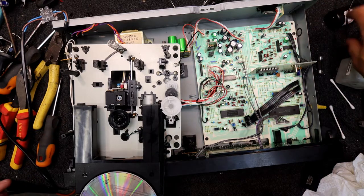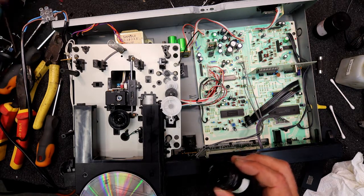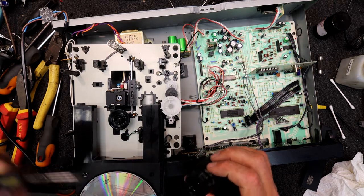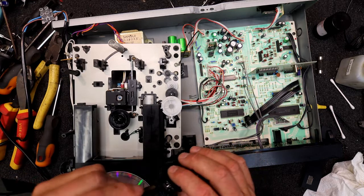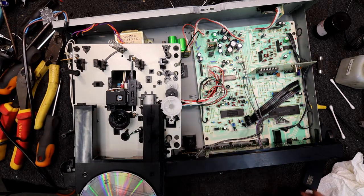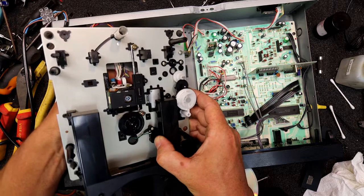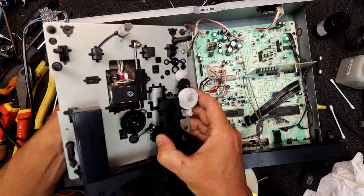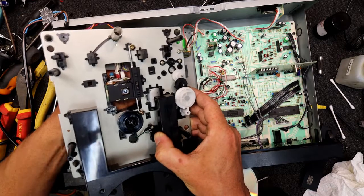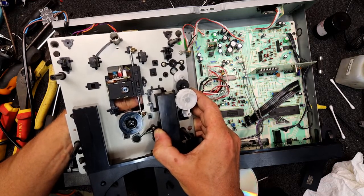I'm going to clean the lens. It's as simple as getting a cotton bud and a bit of metho and gently giving it a wipe. These are all mounted on coils so they can adjust — they can go side to side and up and down. They're technically fragile but reasonably strong. There are a few hairs on there which you certainly don't want. Any dust and stuff it's best to get rid of. That grease doesn't look too bad. Since that's white grease I might use some plastic-safe grease. Just put a little bit of fresh grease along the shaft and on the inside while I'm here.